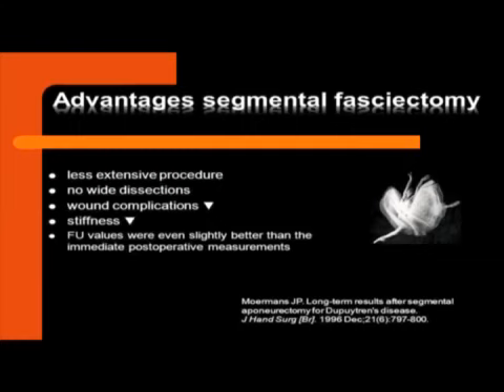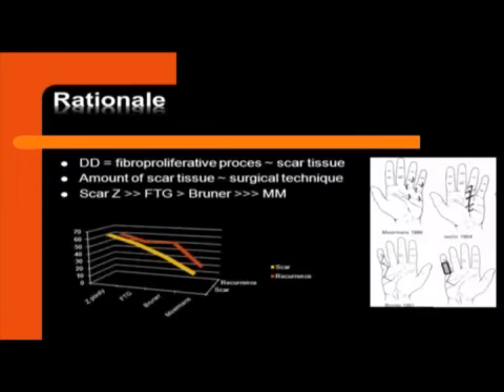We all know that minimal invasive surgery has advantages: it is less extensive, there is no wide dissection, wound complications are very low, and there is no stiffness. We noticed that follow-up values were even slightly better than in maximal invasive techniques. One of my ideas to explain this is that Dupuytren's disease is a fibroproliferative disease, as is scar tissue. The more maximal invasive surgical technique you use, it may even make more scar tissue, stimulating the myofibroblasts, and may even induce recurrence of the disease.